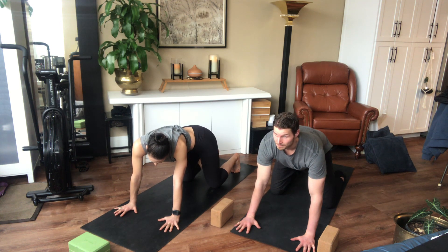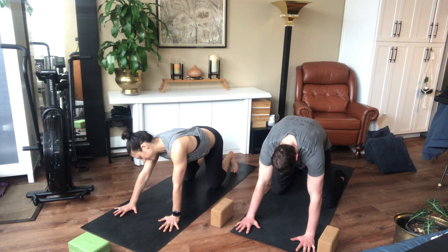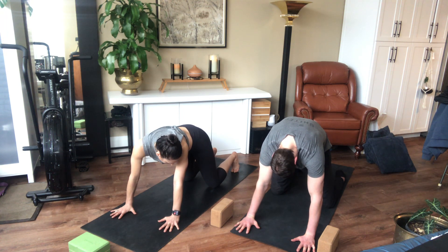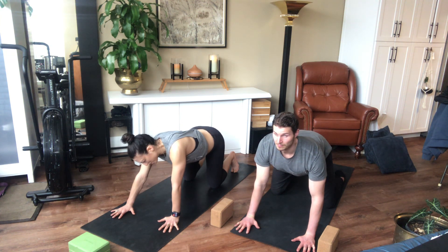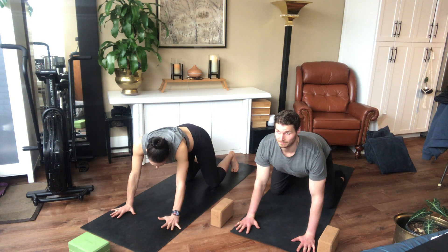Reach your hip away from your shoulder and just rock your tail side to side. We're gonna have three more breaths, nice and even. We're gonna push back once for a downward dog. Take one more breath, spreading your fingers.